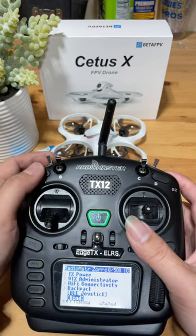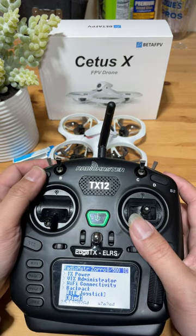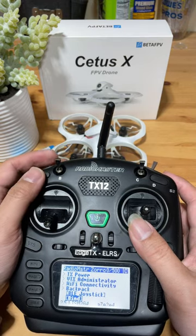All right — critical, but we got it. Voila!